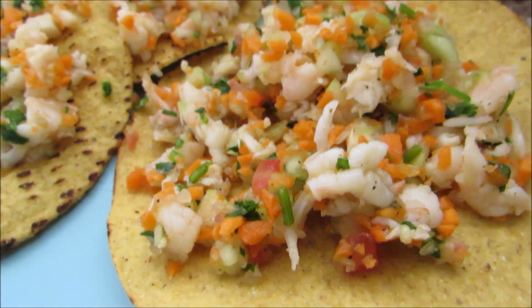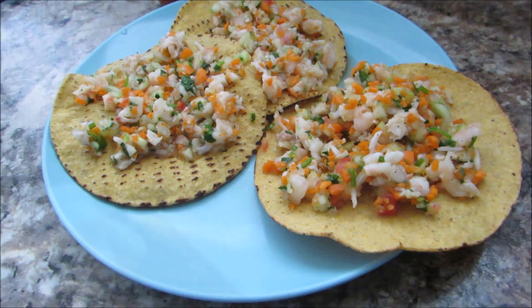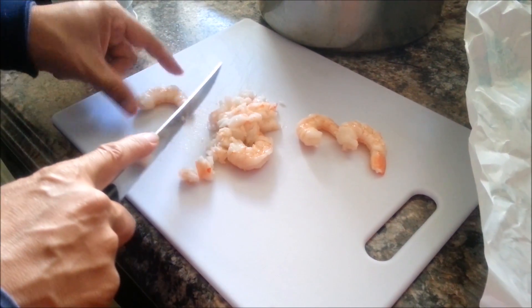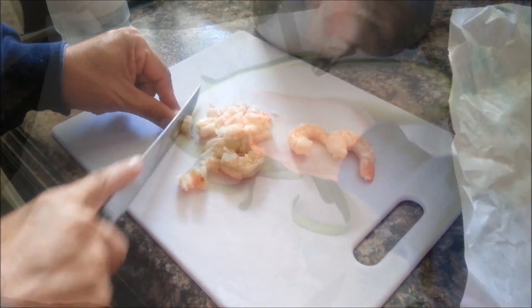Hello everyone, thanks so much for stopping by today. I'm going to be showing you how we make shrimp tostadas in my house. We're going to start by slicing a pound and a half of shrimp — and I say 'we,' I'm being very generous. My husband is the one doing the shrimp tostadas, but he's just dicing those shrimp.